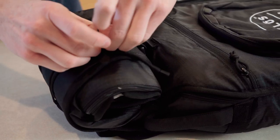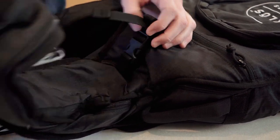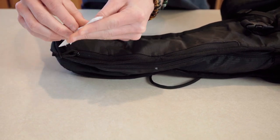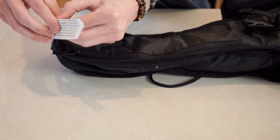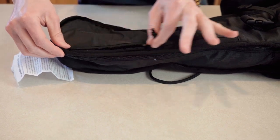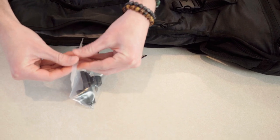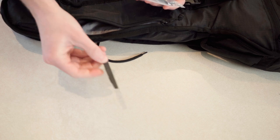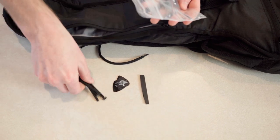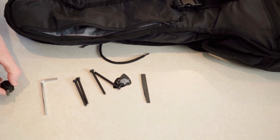First things first, undo this little knot right here which is holding the neck sleeve. Right here are the instructions on how to put it together if you don't have this video. Open this zipper up and here we have all the parts you need to complete your guitar — the saddle, which is very crucial as it deals with action, and a couple picks.